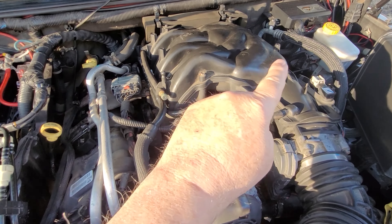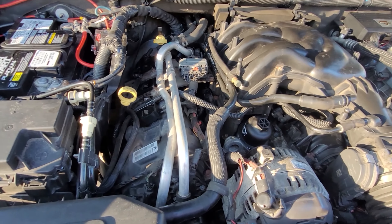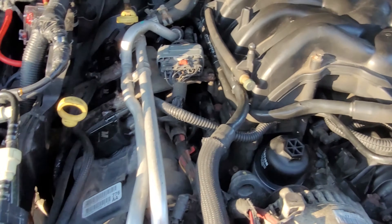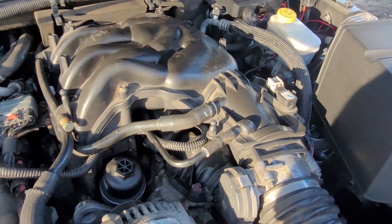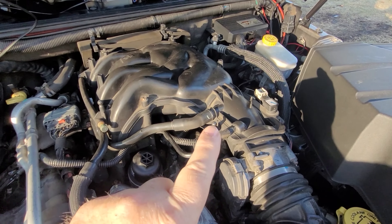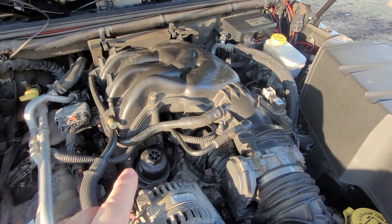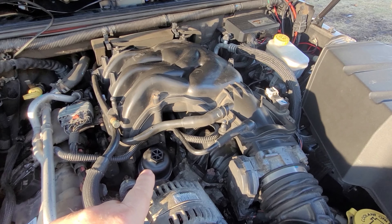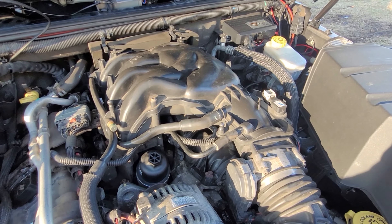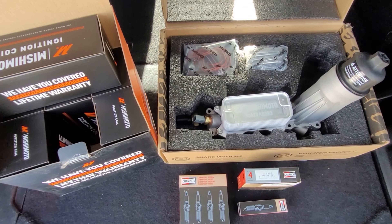In order to replace the leaking oil cooler, you have to remove all of this. It's easy to get to the spark plugs and ignition coils on the passenger side, but to do the driver's side all of this has to be removed. So you're going to save yourself a ton of labor by having not only the oil cooler replaced but also the ignition coils as well as the spark plugs.